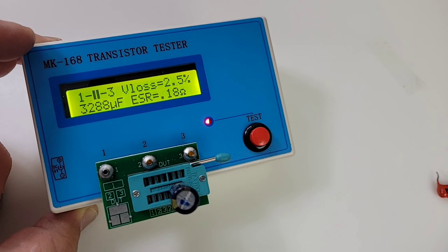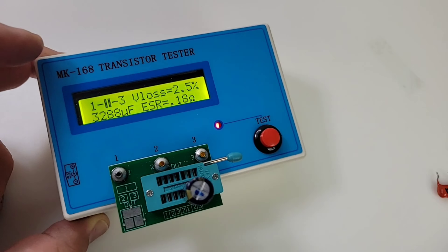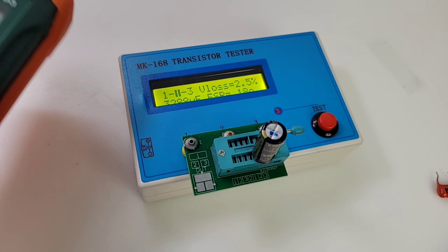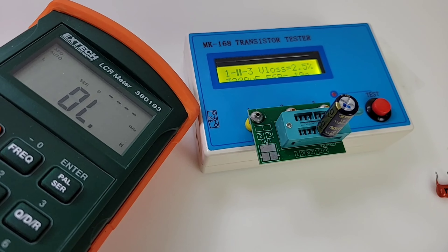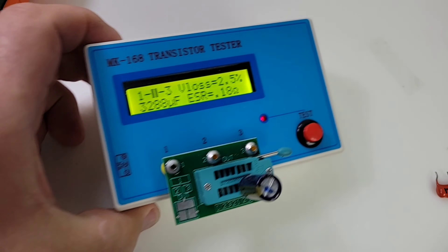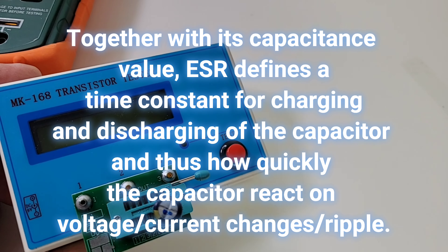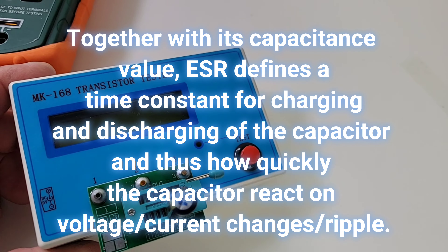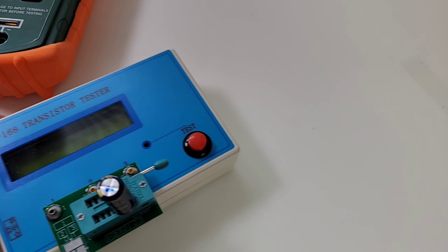Look at that — 3288 microfarads, 3.288 millifarads, with an ESR value of 0.18 ohms. And we get ESR — that's really sweet. Once again, the expensive X-Tech LCR meter is unable to give an ESR value. So for peanuts we're getting ESR readings. In the world of electronics, a low ESR value is definitely better than a component with a higher ESR.